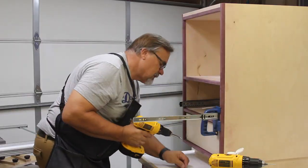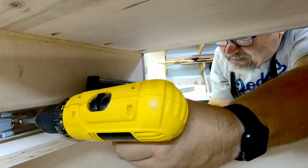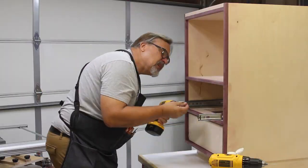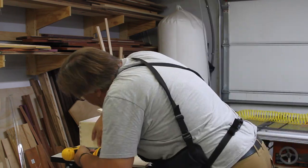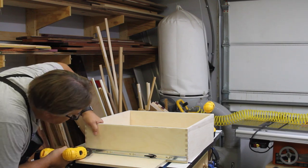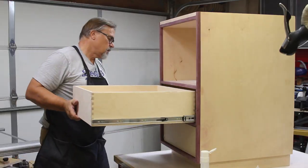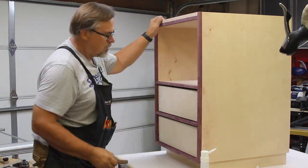The next step was to add the drawers into this cabinet. I used the Rockler Universal drawer slide jig for adding these particular centerline drawer slides to the drawers - the same ones I'll be using for the entire kitchen. I did make a separate video that goes into detail on the assembly, lining up, and all the techniques I used to add those drawers. Check that out by clicking on the upper right circle on your screen.